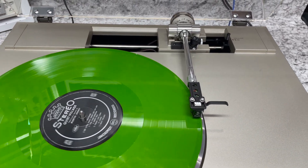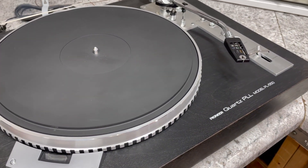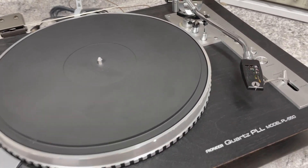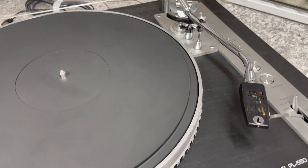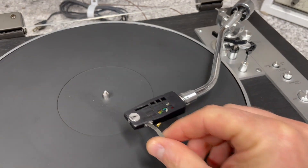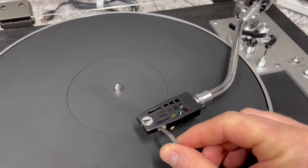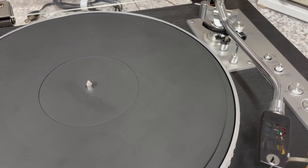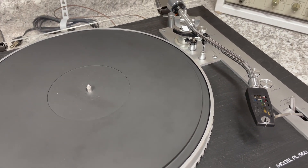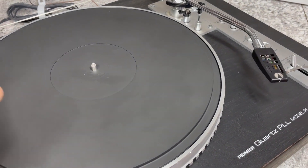Why that linear mechanism is important can be demonstrated on a typical turntable. This is a Pioneer PL550. Most turntables are built this way, in that the tone arm rotates from a point outside of the platter, and as it rotates, it swings across the record. This arc across the record actually creates a little bit of an imbalance in timing between the left and right channels. In theory, there is a difference from the beginning of the record to the middle to the end in that relationship.